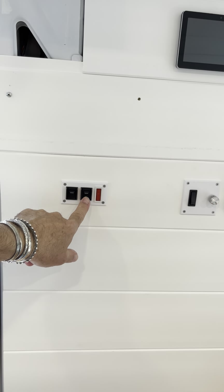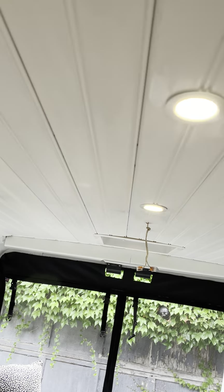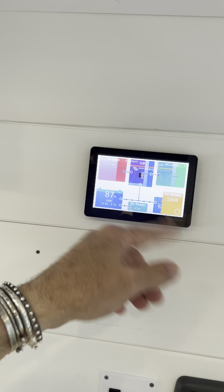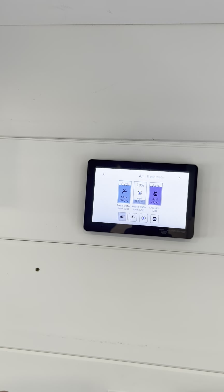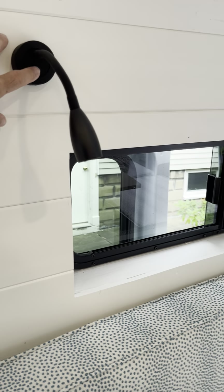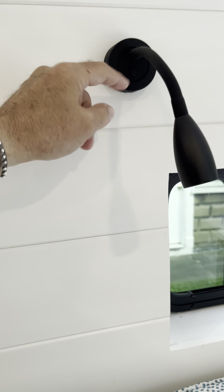We've got a water pump, a propane-powered water heater, ceiling lights with a dimmer, and this is the Propex air heater. There's the Victron unit that tells you all the system info, and the fresh water, wastewater, and LP tanks use Mopeka Bluetooth sensors so we can see what's going on.